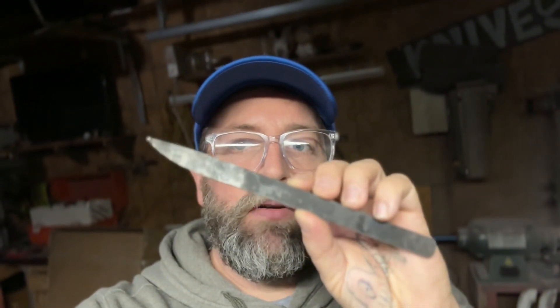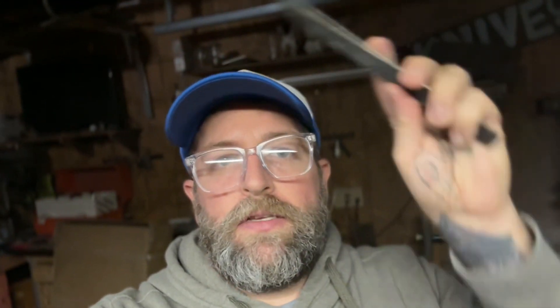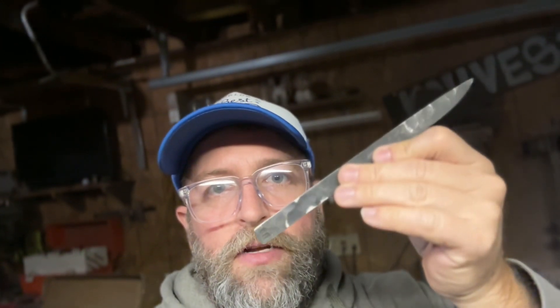That's what we're going to call it for today. Off camera, after the heat treat, I went ahead and tempered it and did some profile grinding so you could get the basic shape of it. In the next video I'm going to do the bevels, then do a little handle wrap and a kydex sheath, so stay tuned — thanks.